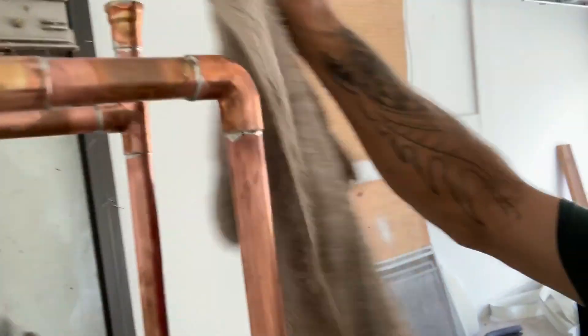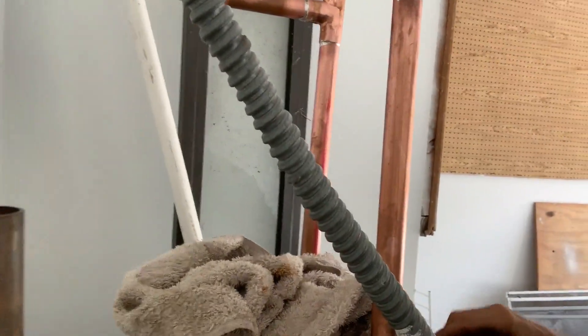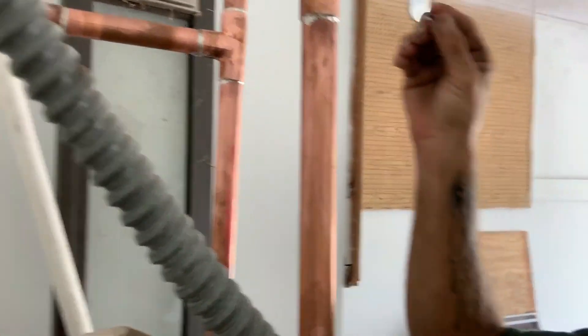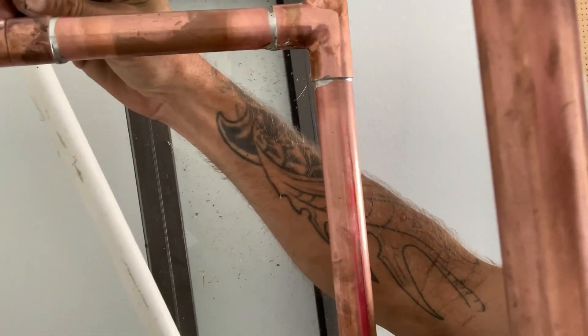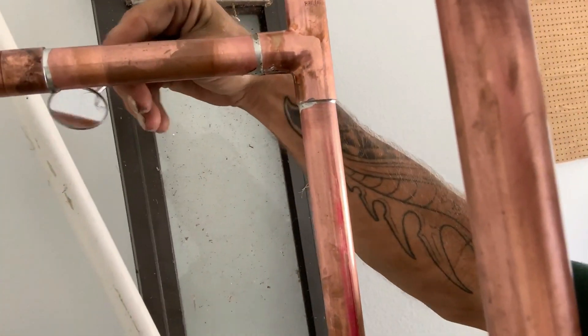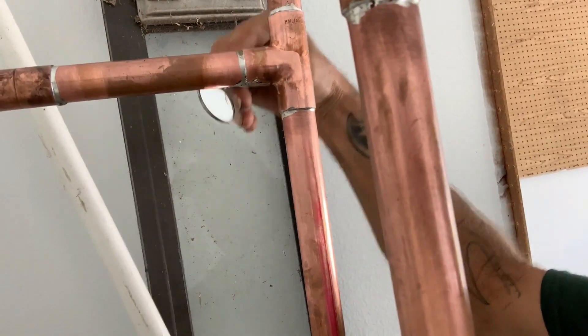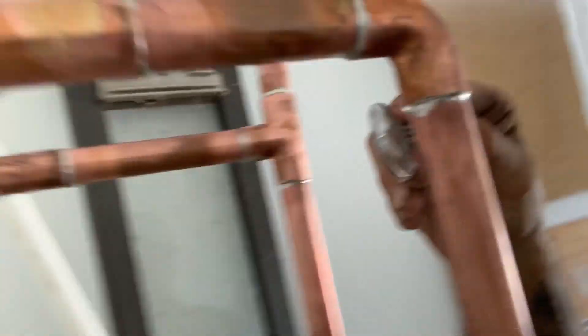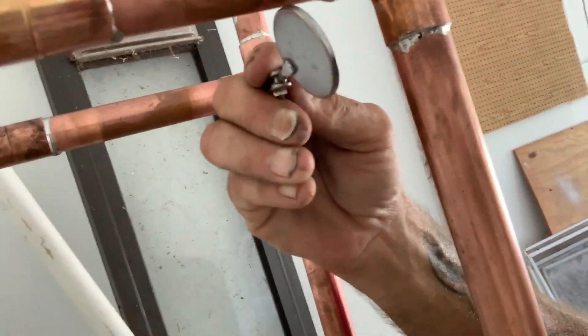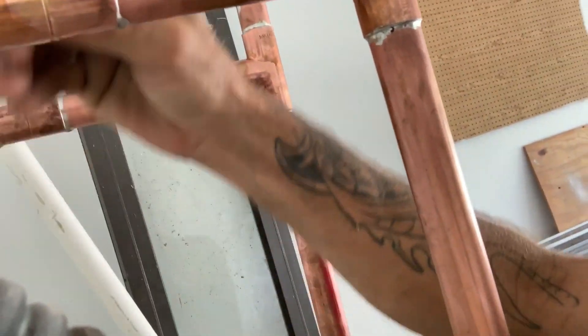Now that we have those wiped off, take yourself a small inspection mirror like I got right here. Take a look back in the areas you usually couldn't see. Make sure that your solder joints made it all the way around, because we don't want a leak and have to come back and fix something that was avoidable. Those all look good — full penetration all the way around on every single one of the joints. Our next step is to let this cool off and then I'll show you how to put an expansion tank on here.